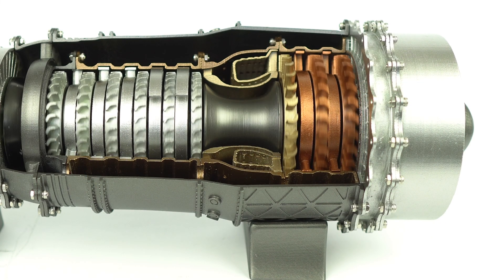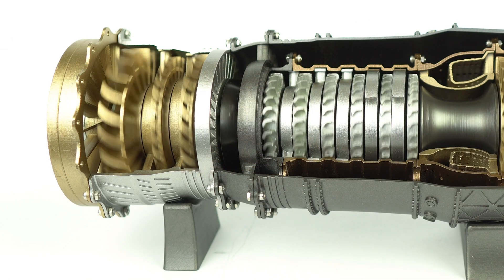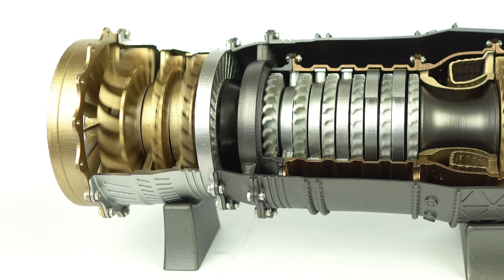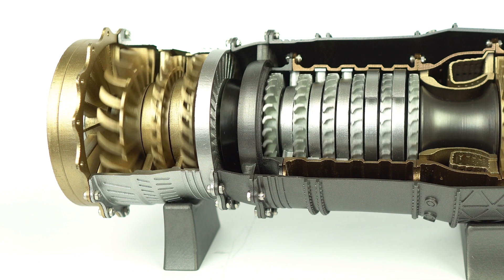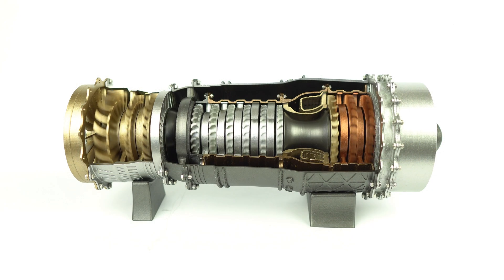Despite these points that I have brought up, I don't think it's a bad model by any means — quite the opposite. As far as I'm concerned, it looks nice, demonstrates the theory behind turbofans, and was pretty fun to build, so it's generally a thumbs up from me. If you'd like to purchase the kit for yourself, Engine DIY have provided me with a link in the description which will apply a discount to your purchase.